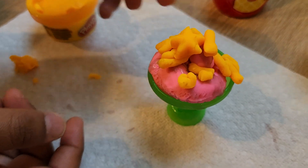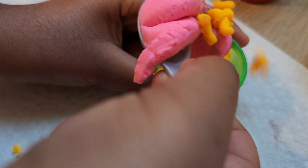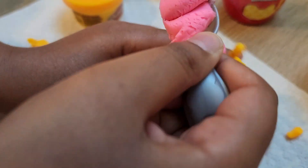Now time to eat. Let's dig in. Looks so yummy!